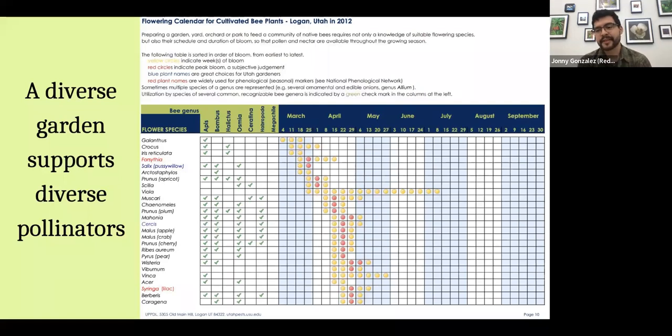Another great resource from USU Extension Services has a planting guide organized by bee genus — Apis, Bombus, Halictus, Osmia — listing which flowers are great for supporting each type. Not only that, it shows bloom time throughout the year, because it's important to feed pollinators across all seasons. Some bees emerge in the next few weeks, and there are flowers that specifically support them. Bumblebees can even be out into November since they're good at keeping warm. This is one of my favorite resources.